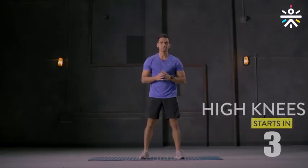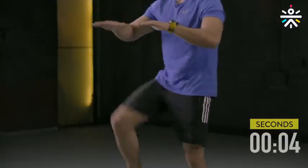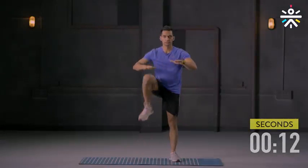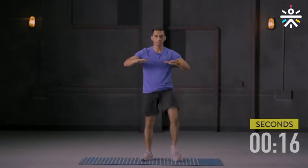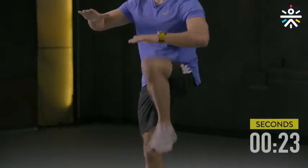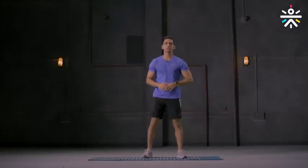Third movement is high knees. 30 seconds on the clock. Let's begin. Get your knee up one at a time. No need to hurry — getting your heart rate higher very slowly. 10 more seconds. Keep your abs tight. And done.